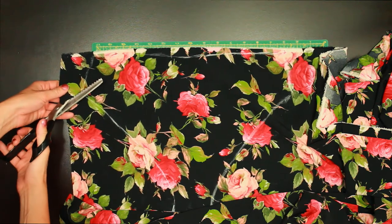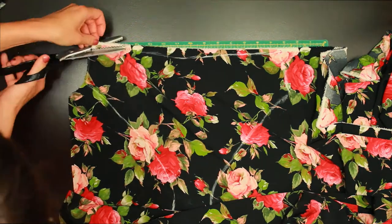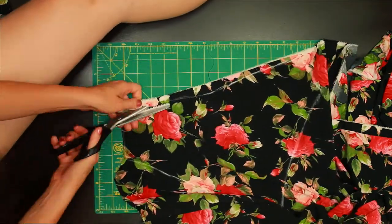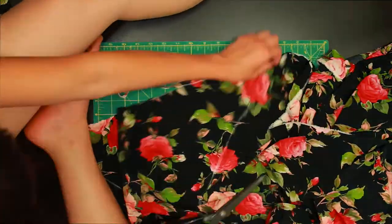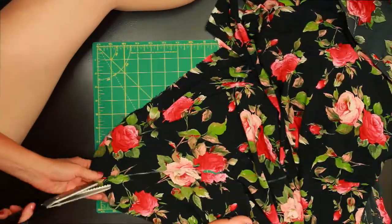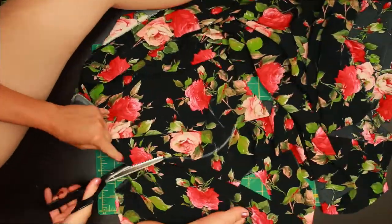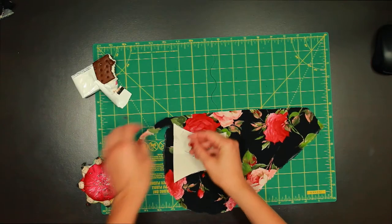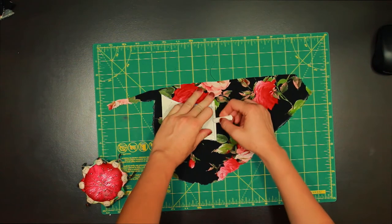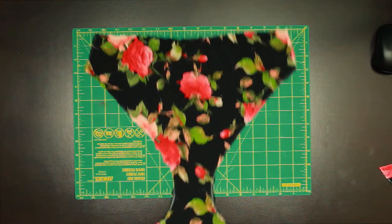I'm not gonna lie — I hated cutting this out. The pinking shears don't have a sharp enough edge to really slice through the flimsy satin. I ended up getting in there real deep and using my foot to create tension to help get through cutting it. The reason I'm using pinking shears instead of my rotary cutter is because satin will fray, and pinking shears help prevent that. I used the same process to cut out the little gusset piece.